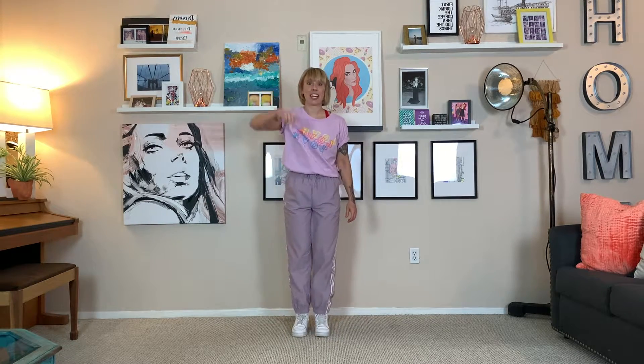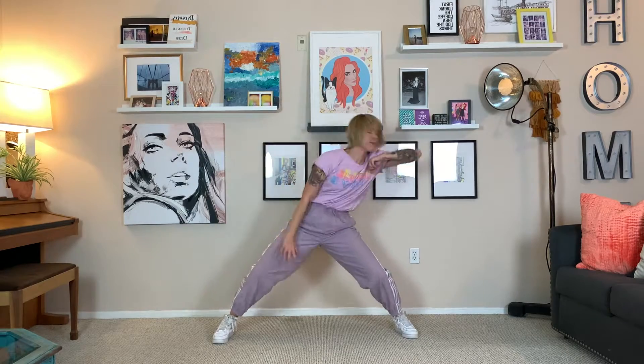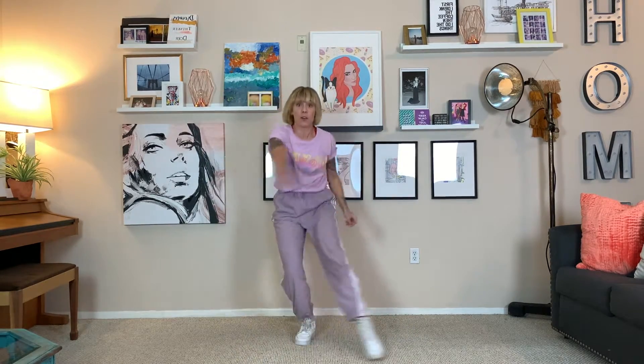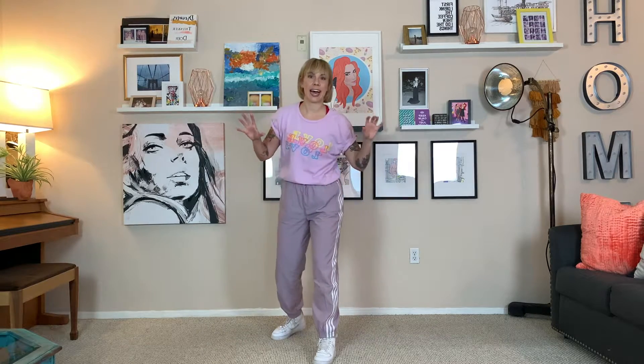All right, here we go. Get ready to go down. One, two, three. Down, down, down, down. Nothing left I need to do about dance, all these bad times I'm going through. Just dance. We just have a little bit more to learn so we can completely finish that whole section. How much fun was that?